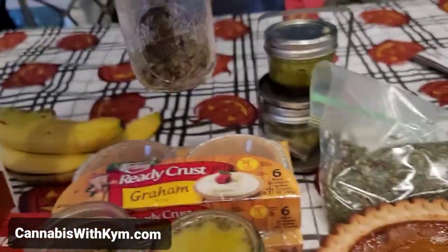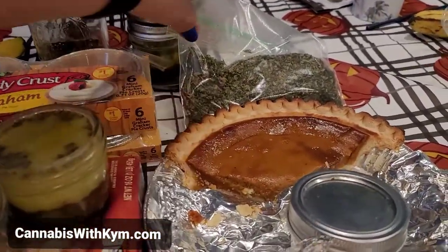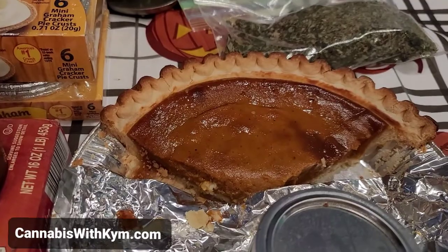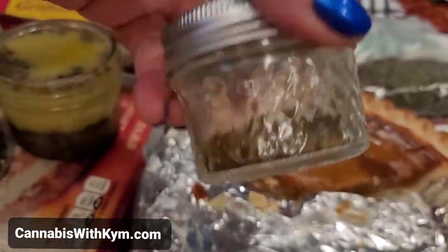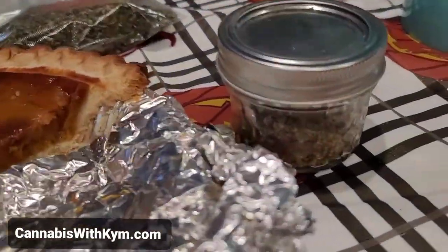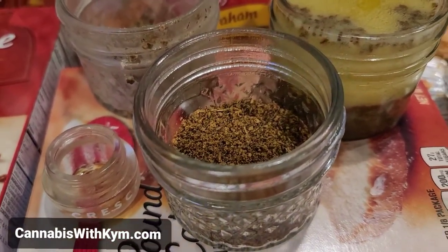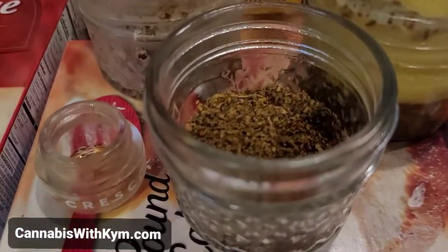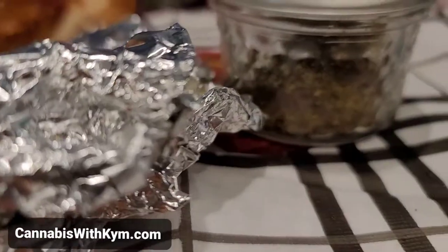So anyway, I'm going to be decarbing some of this. Here's the hack. I have a pumpkin pie that's just basic cooked. This is decarbed flower — shake, of course, because that's how I like to do it. This one's an indica, but this one right here is a sativa. So you can dose with whatever you need for whatever time of the day. I decarb daytime flower slash shake, and I decarb nighttime — so indica.